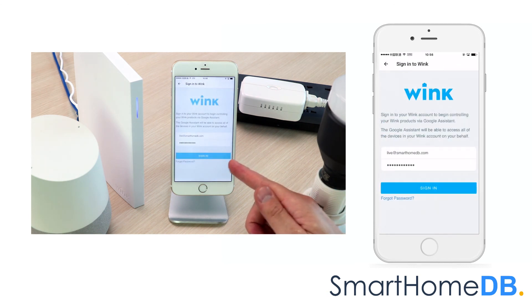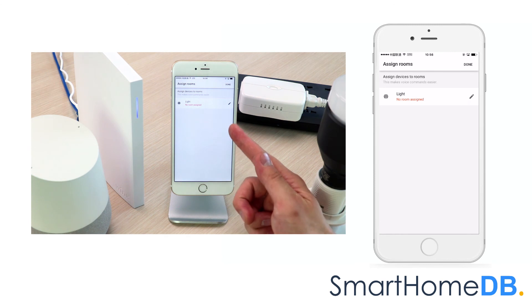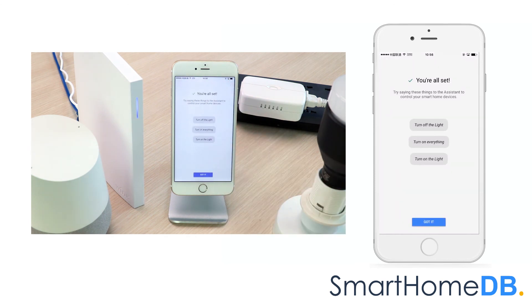We log in to our Wink account. We can see that Google Home has found our light. We tap on Done, then tap on Got It.